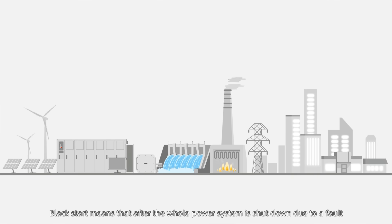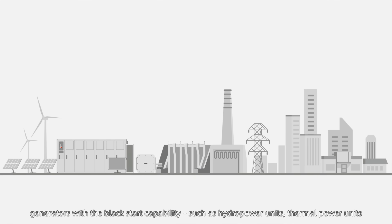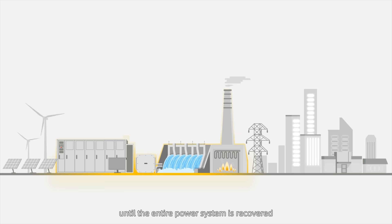Black Start means that after the whole power system is shut down due to a fault, generators with the Black Start capability, such as hydropower units, thermal power units, and energy storage systems (ESSs), are started and then help start the generators without the Black Start capability, until the entire power system is recovered.